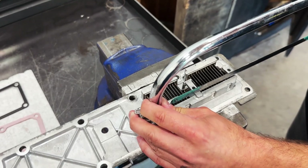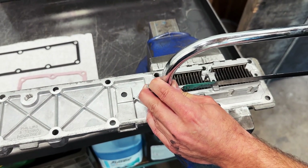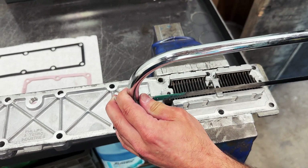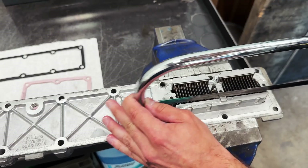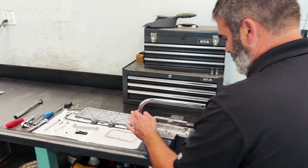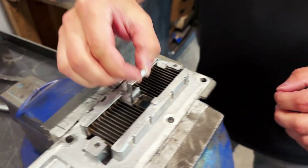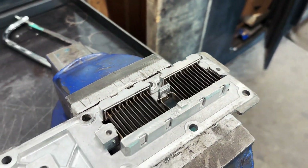Approximately right here — that'll be good. We're through now. We'll pull that little piece out and grab an air nozzle to blow off the shavings.